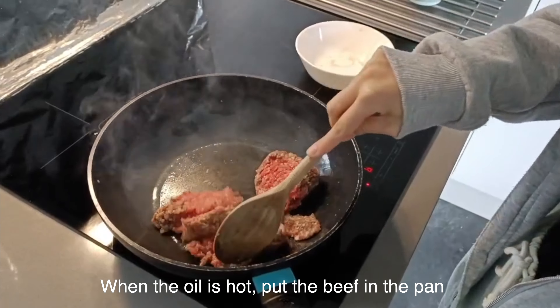Add chopped ginger, garlic, and spring onion. Stir and cook them well. Before the spring onion gets burnt, add 3 spoons of soya bean paste. Stir well. Add the beef and cooked egg into the paste and stir it well. Then add the diluted starch to make the paste smooth and easier to stick to the noodles.